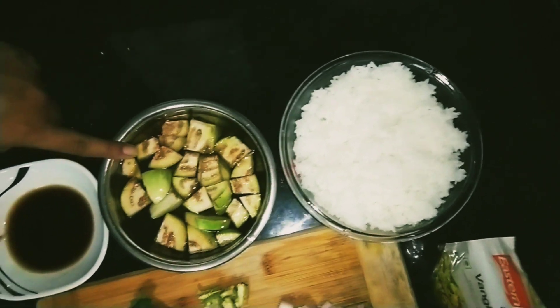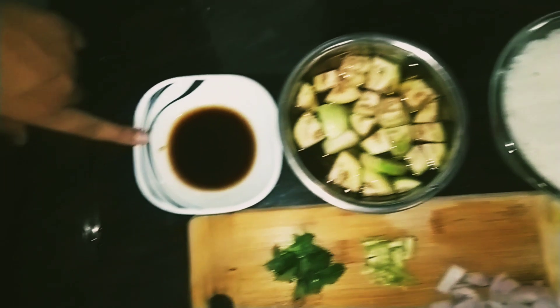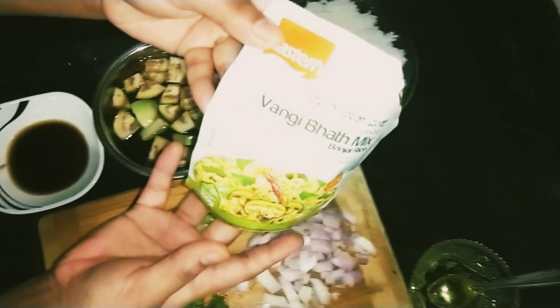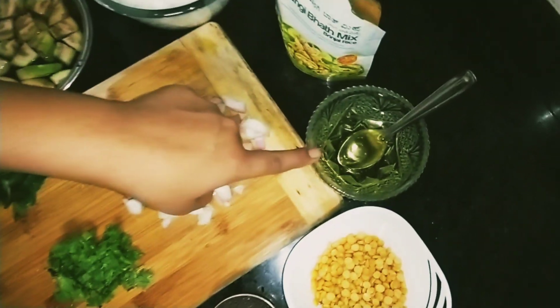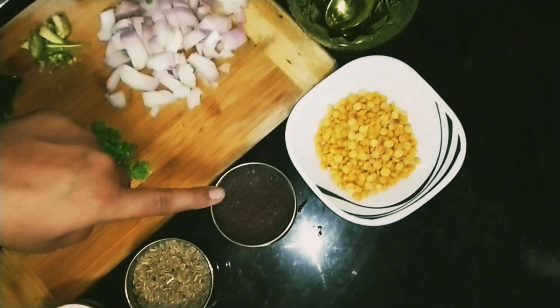This recipe is made in a medium size. The rice is dry.